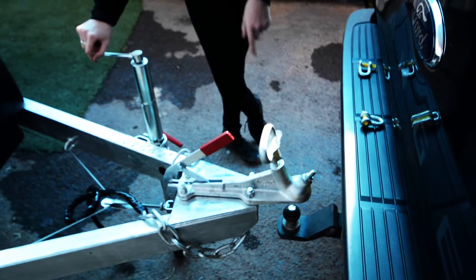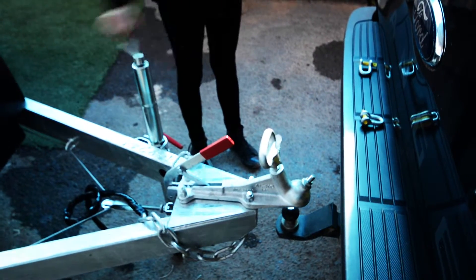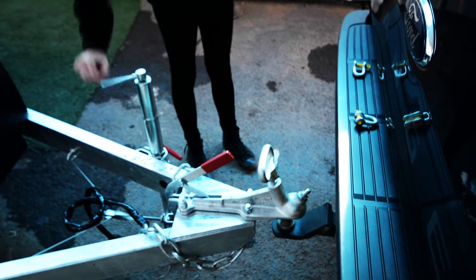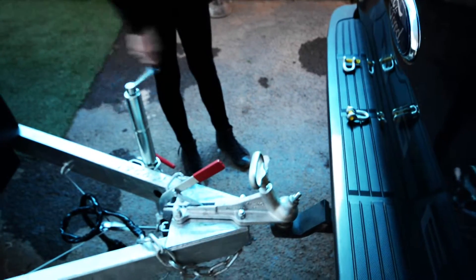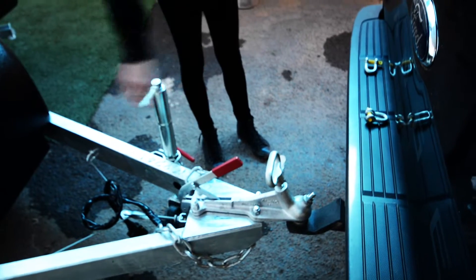After you've reversed the car so that the tow ball is in line with the coupling, you just want to lower it using your jockey wheel, just until all the weight is off the jockey wheel.